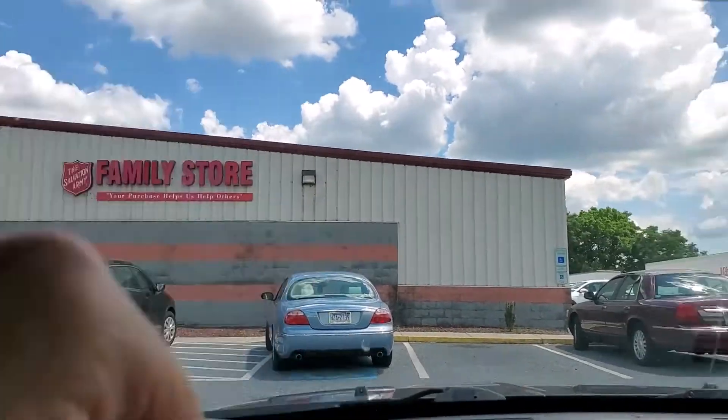Now we're at the Salvation Army. Okay, Salvation Army was a bust. I walked out of there with nothing. There was a Reebok bag — it was half off of everything except white tags. I put the bag back. I had something else and I put that back too, because I just don't want to list it.